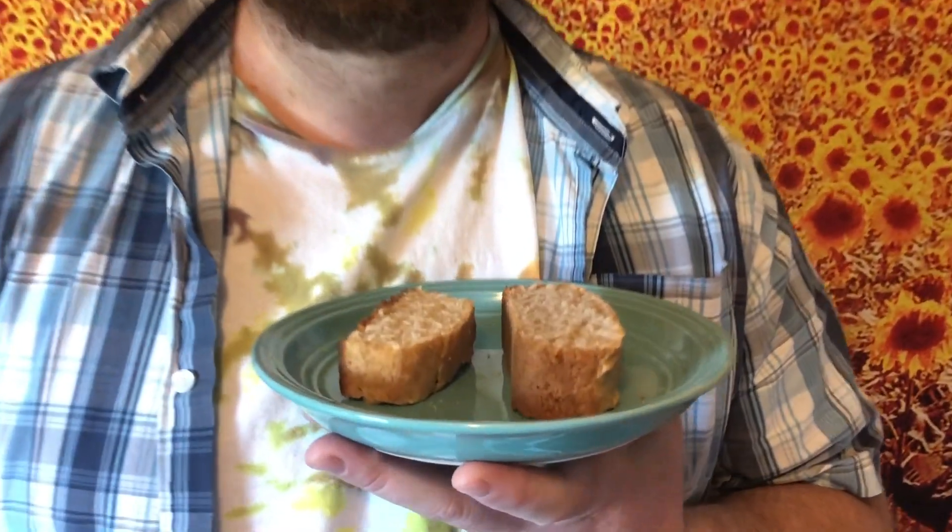When it's done you let it cool on a drying rack. It looks so good — all sliced and ready to taste.